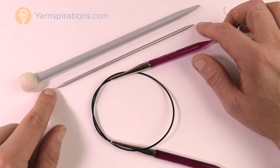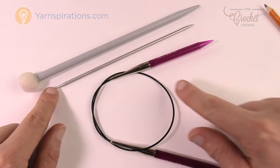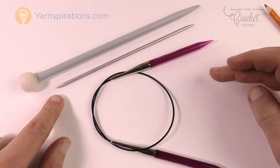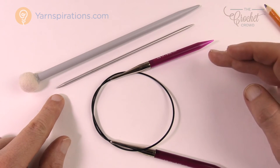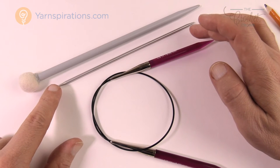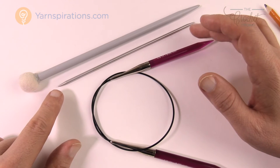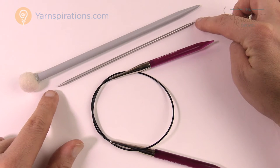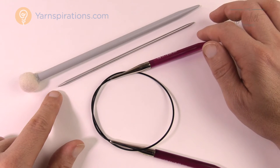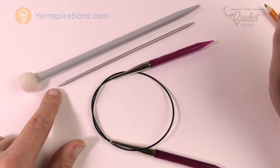There's another type called curved double pointed needles. It's the same concept but with a wicked curve almost like a Pac-Man mouth. That one is also used for circular formation but you only use three total — two holding the project and the third used to knit with. The advantage of the curved ones is that they don't stress the project the way straight needles can in a continuous circle.